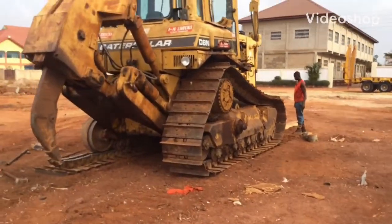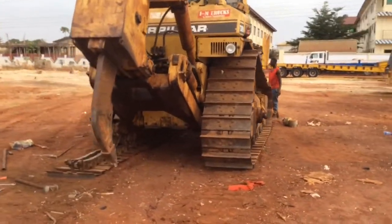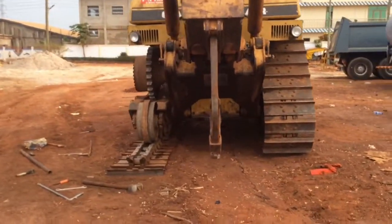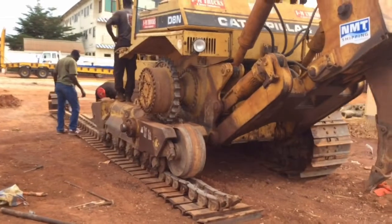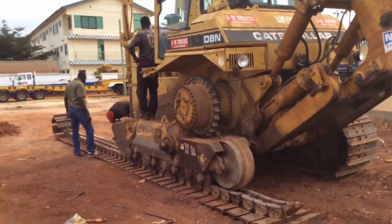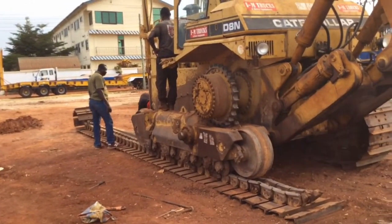So here they are, they're working on the dozer. We're going to put a seal in it. Got it split.